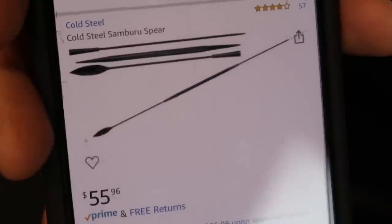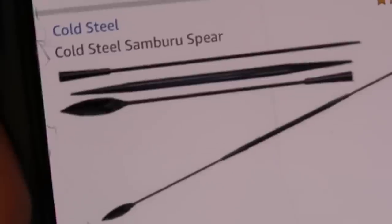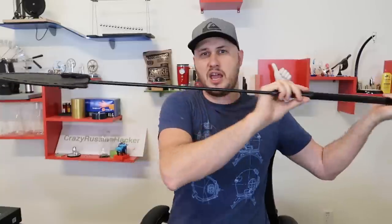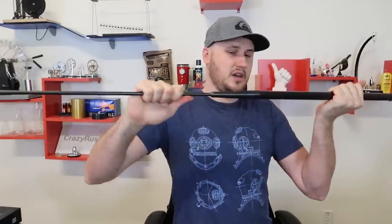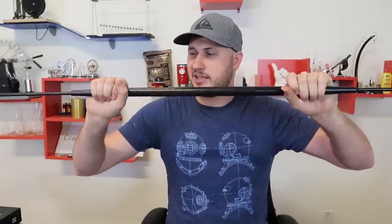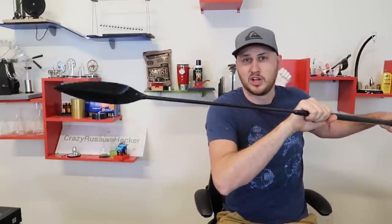It looks like it's a break-apart spear, but it doesn't say anything about that — I just assumed. I thought it was cool because recently I reviewed the Cold Steel knife-slash-spear and assumed this one was the same thing, but it's not. It's a regular spear. It's pretty cool, very sharp edge at both ends. I wish it had some kind of tightening mechanism like on a tripod, easy to break apart and bring hiking.